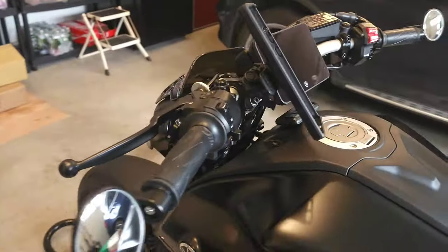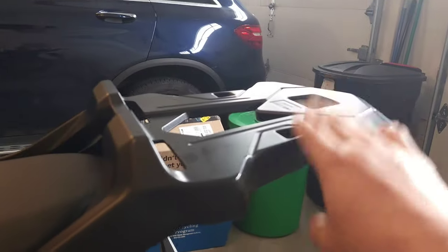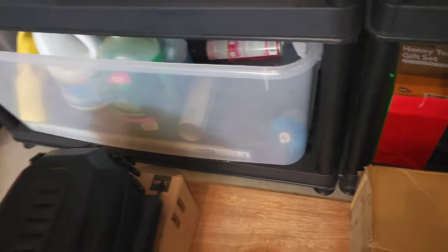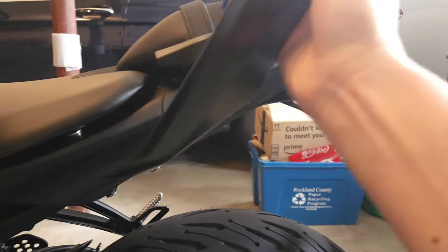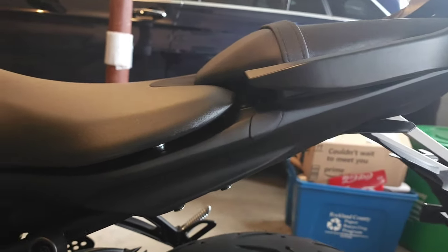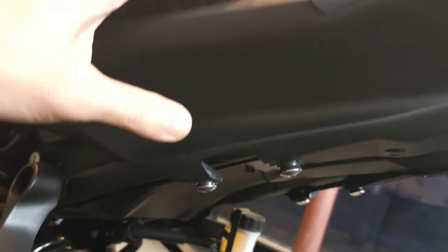The next upgrade was this rear rack. You can use it with a top box or with any bag. This is an OEM part from Yamaha. When you install it, there's a wing piece on the side that you need to remove. It comes with a rubber thing that blocks the hole, but underneath it's just open — and that's normal, that's how it's installed.